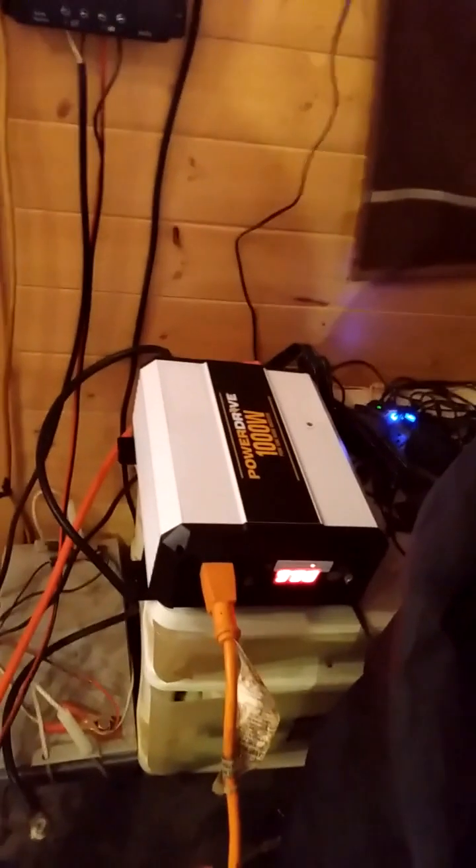So there is the inverter — the PowerDrive 1,000-watt pure sine wave inverter. I think this is a good unit. It appears to be well made. I like the fact that it has replaceable fuses and the LED readout so you can see what your batteries are. I think it's a good product on Amazon.